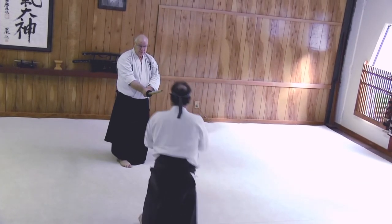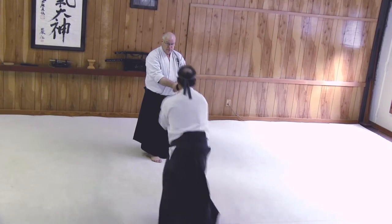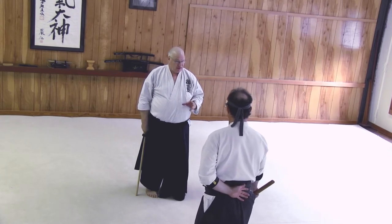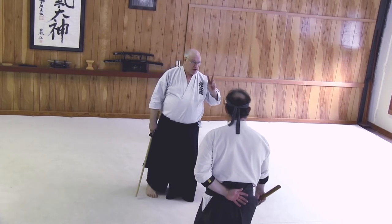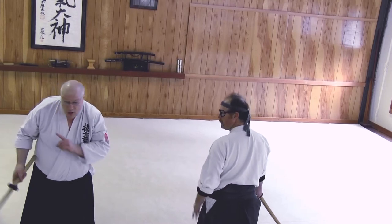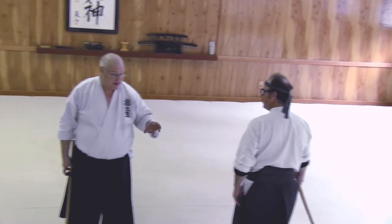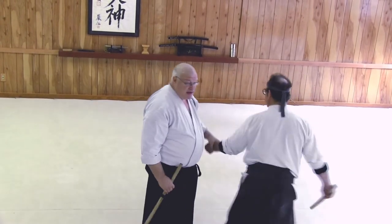Despite Ikeda Sensei's use of the terms — which, in the tradition of Princess Bride, do not mean what you think he means — what two things are not in Aikido, anywhere? One of them? And pulling. So, despite the fact that Ikeda Sensei talks about pushing and pulling, when he's talking about it, he doesn't mean the way you typically mean it. Because most people, when you say push, think this — and when you say pull, think this — and he's not doing either of those.